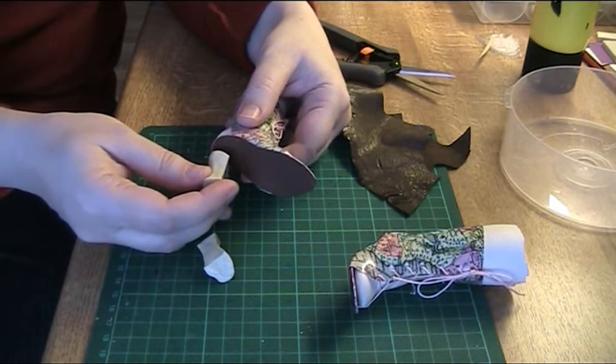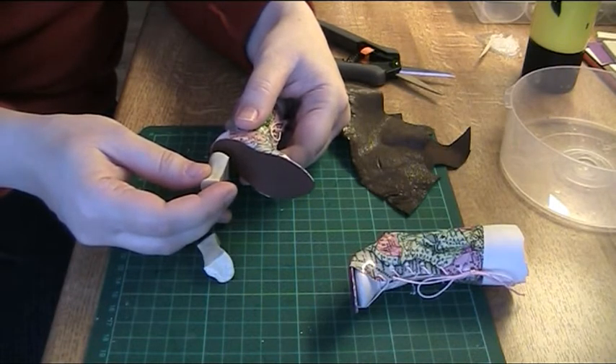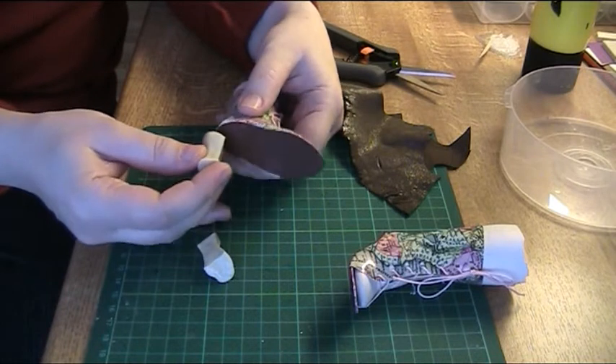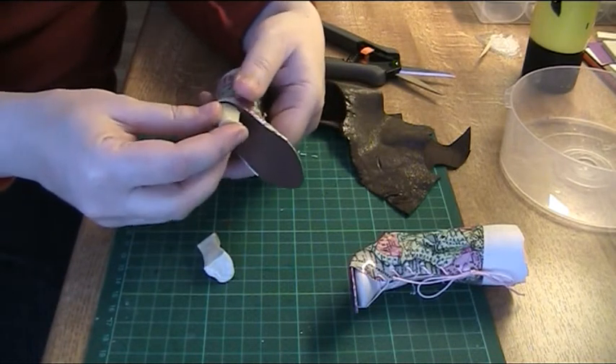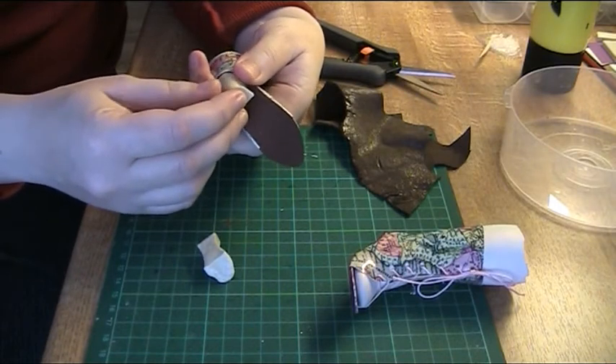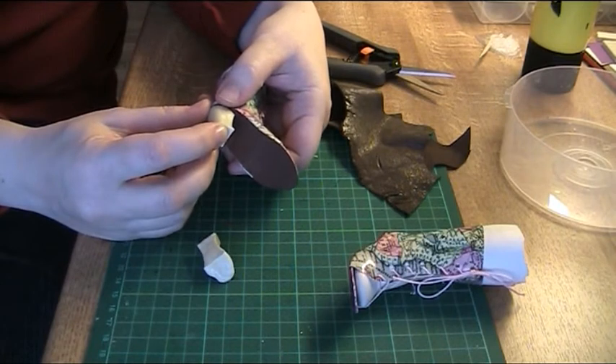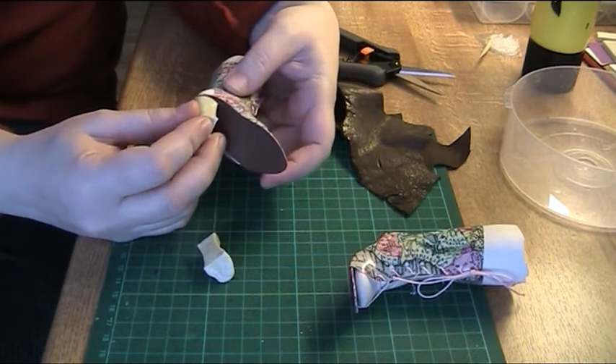I guess I could just make two heels and accept that they are not identical, but it's not good enough for me. I would always look at them and think that I should have used the mold — they would look so much better.